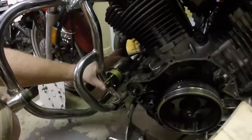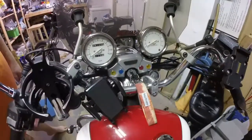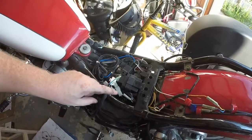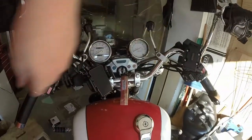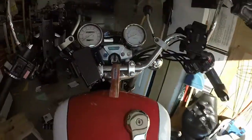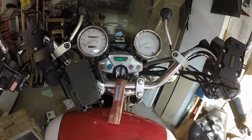Fun fact: if you press this, it engages the starter motor - even with the ignition off. The mystery of the blue wire is solved. It's not a ground wire. It's the neutral sense.